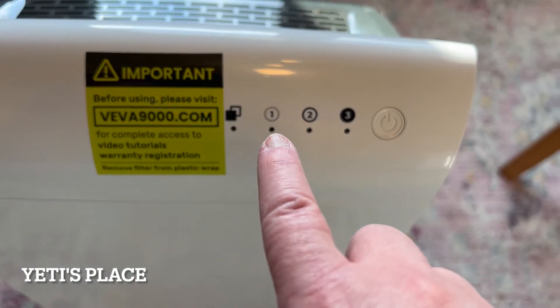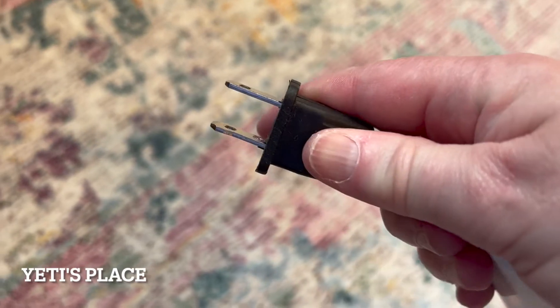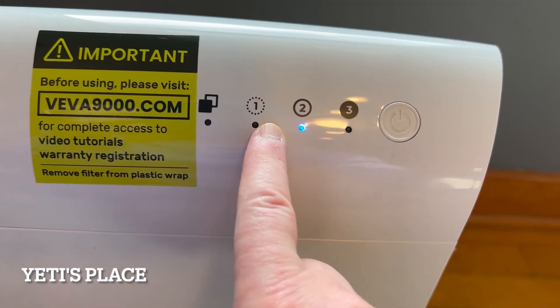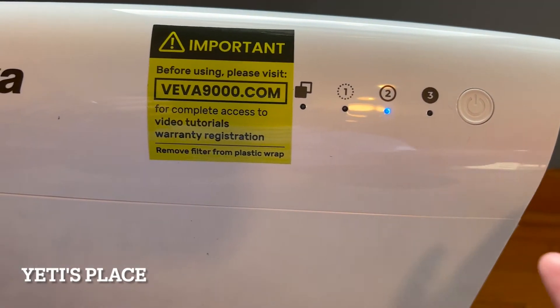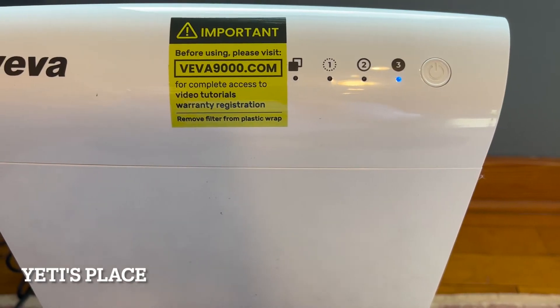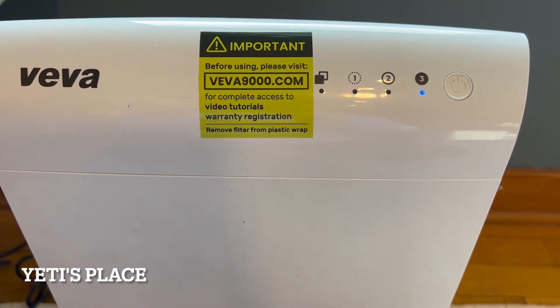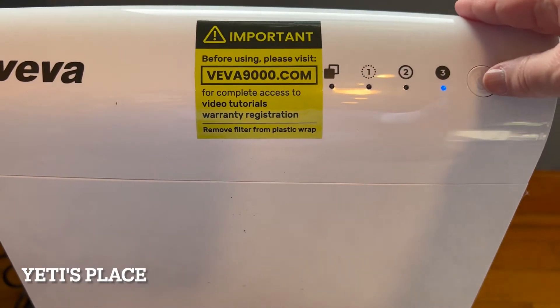It's very simple to work. There's level one, two, and three. It uses a simple two-prong outlet. Level one is perfect for those who need to sleep and cannot be disrupted by any type of noise. Level two — there's the sound. Level three is used for dirty rooms or rooms that need a little bit more help with air purification. Most of the time you would leave it on either level one or level two.